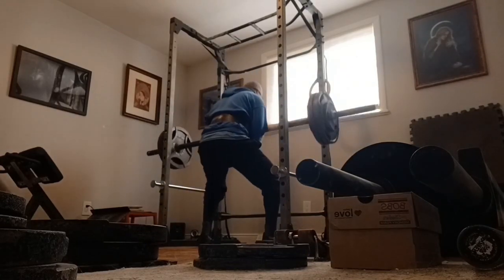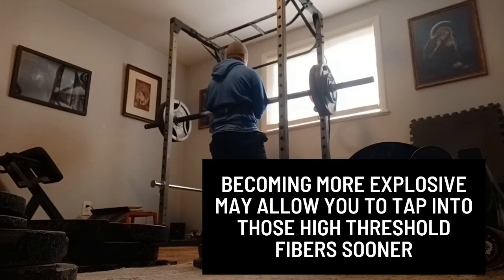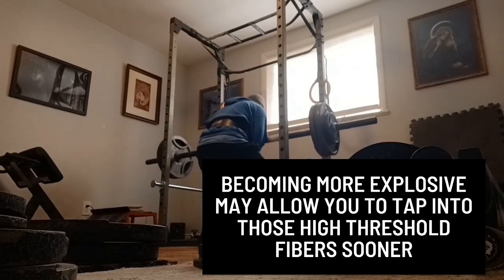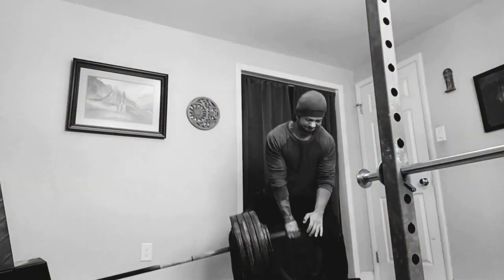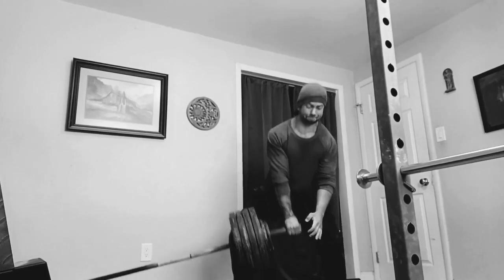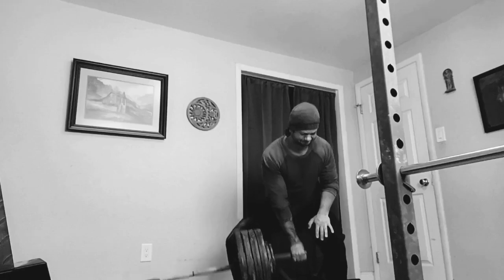Becoming more explosive may allow you to tap into those fibers earlier in a set. Consider the one rep max for a moment. When performing an all-out, as-heavy-as-possible rep, those hard-to-reach fibers are recruited instantly. The body needs to make use of everything it has to keep itself safe.